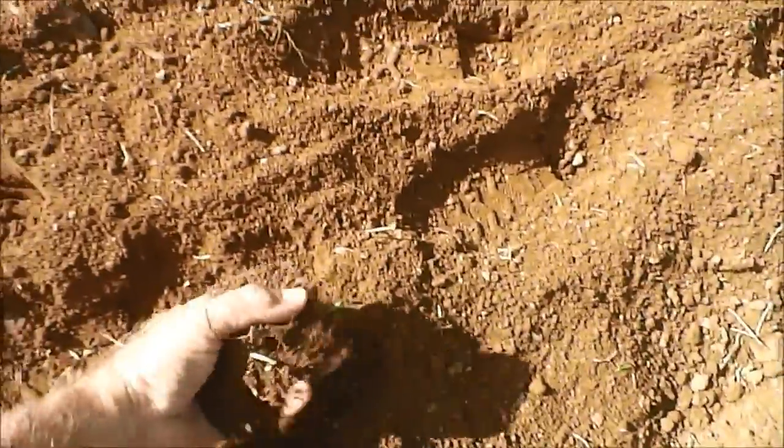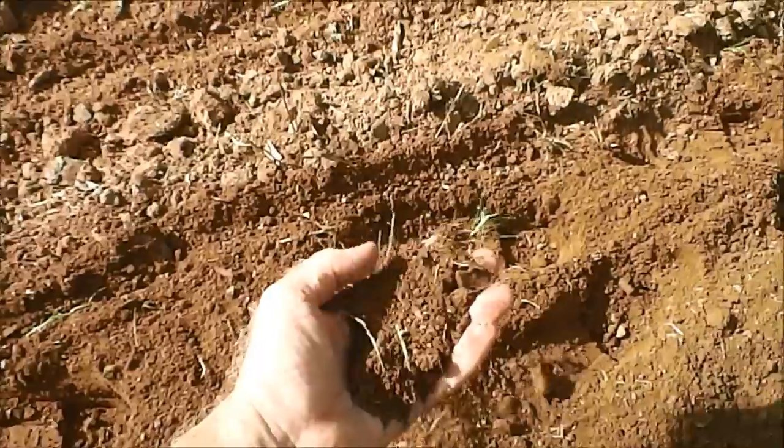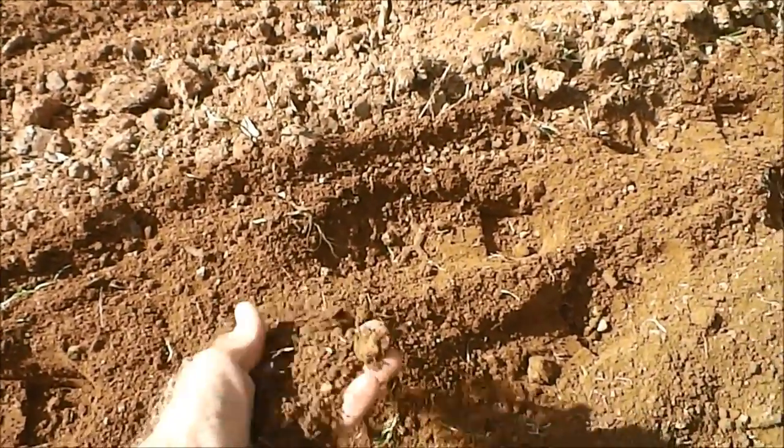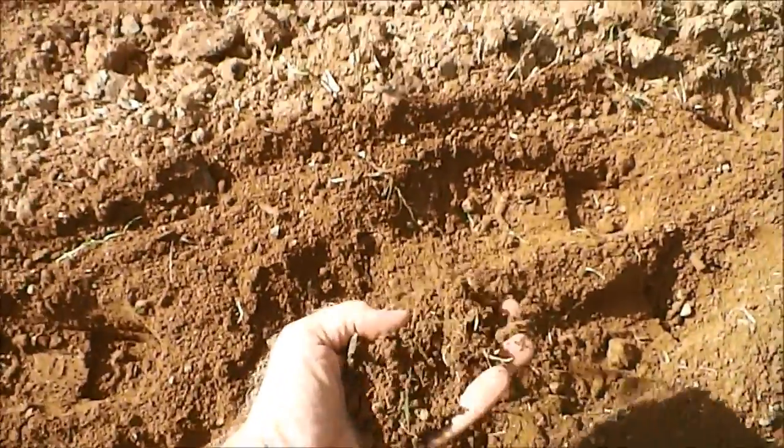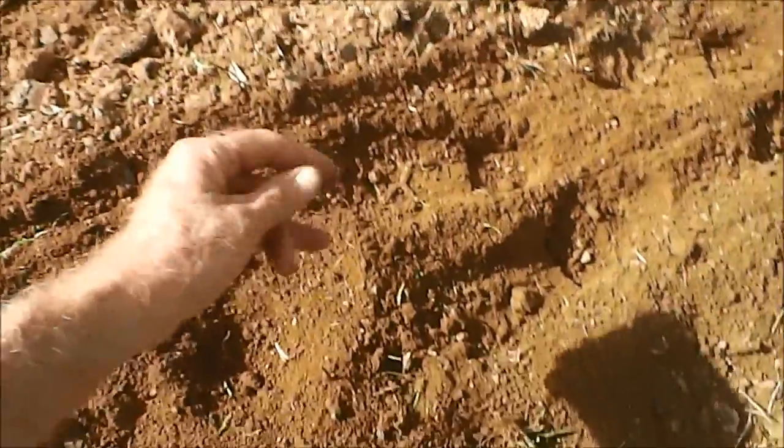We had to change the depth — I didn't realize it wasn't set right — but that is beautiful. We've got it going down almost to the deepest depth, and that's coming out really nice now. This soil is very dry right now, so it's pretty hard. It's never been tilled.